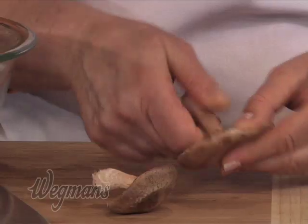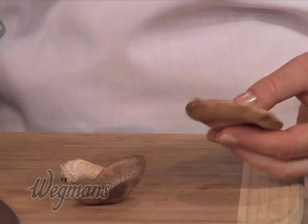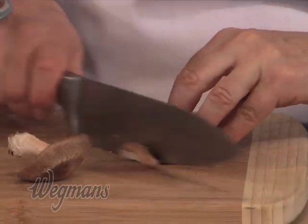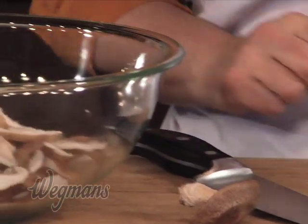Mushrooms are already about 80% water and you don't want them to absorb more. In this bowl I have five ounces of sliced shiitake mushrooms. The shiitake has a nice smoky flavor and almost a little bit of a chewy bite — nice texture rather than falling apart in your mouth. The stem is often woody and tough, so you want to twist it and remove it. Then just slice it up and add it to the bowl.